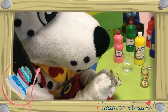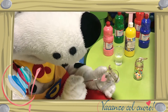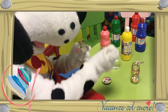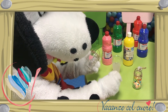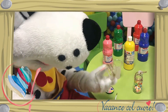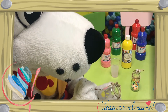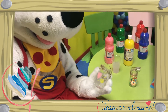Als je klaar bent met schilderen, laat je het even opdrogen. Wauw, Spottie, dat is een mooi hartje! Wauw, en een mooi zonnetje! Heel goed!